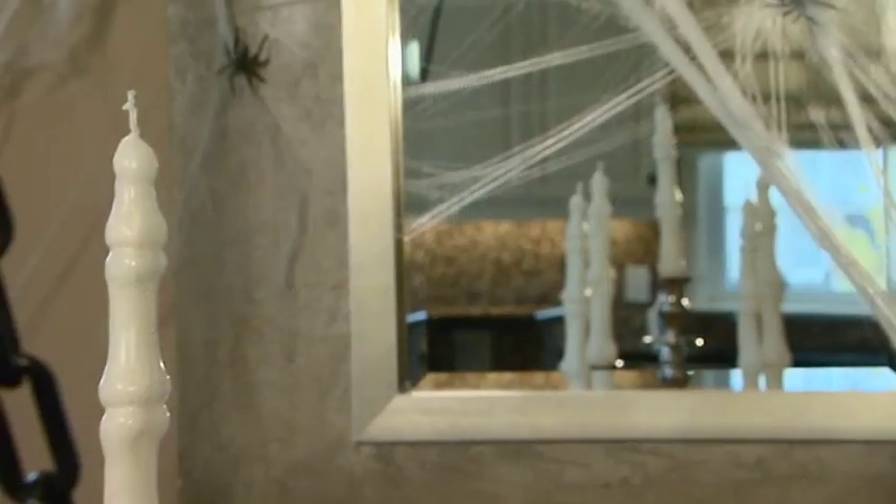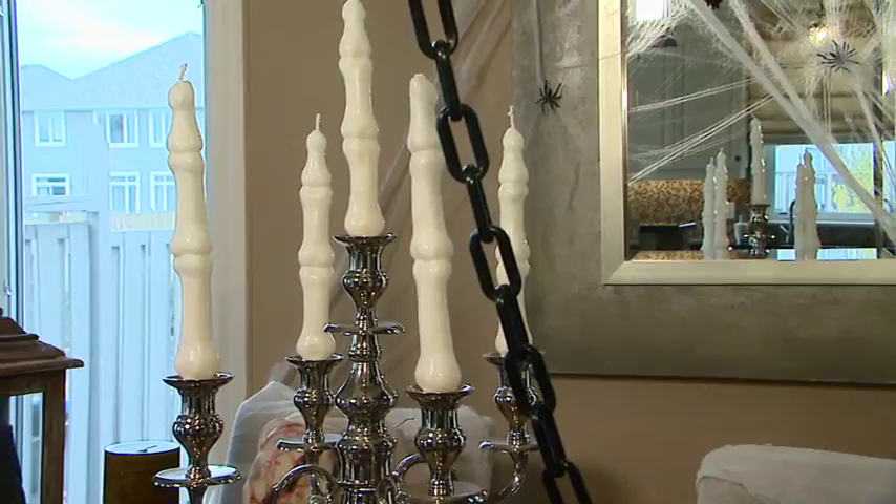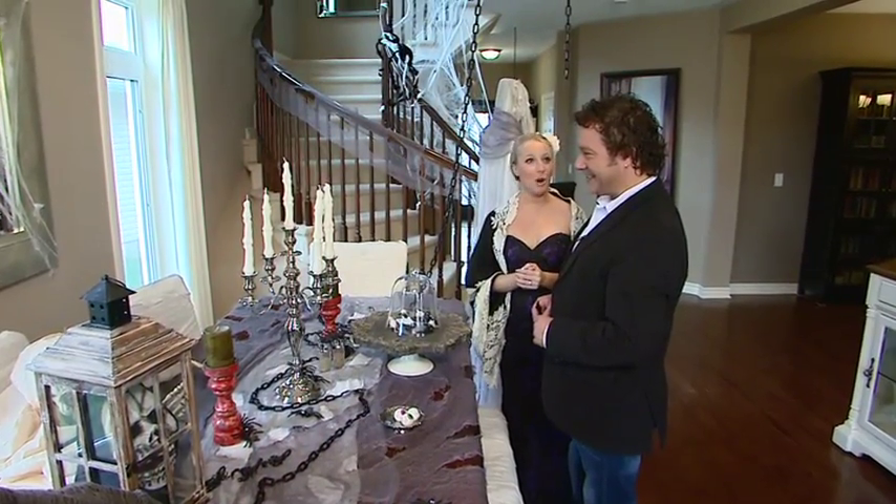For the candelabra here, I've taken out my beautiful candles and replaced them with finger bone candles. That is amazing! Where'd you get those from? I got them at a lovely store called At Home.